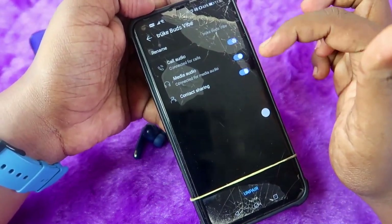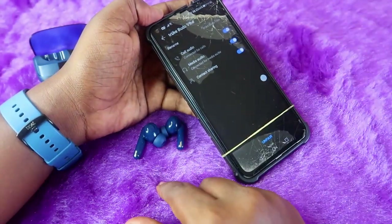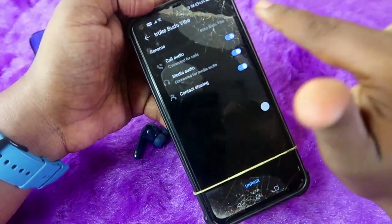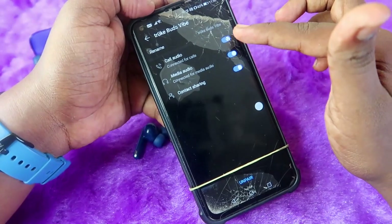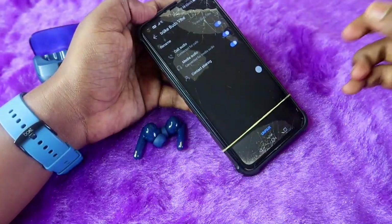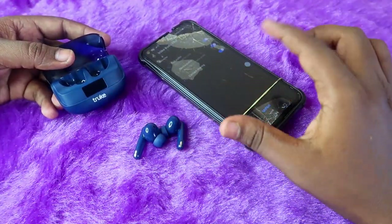Once connected, click on the settings option and ensure that both 'Call Audio' and 'Media Audio' options are enabled. For example, if you can't make calls through the earbuds but can hear audio, check whether call audio is enabled. If either option is disabled, you won't be able to use that function through the earbuds.